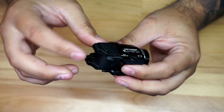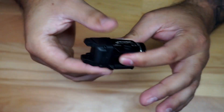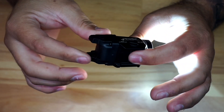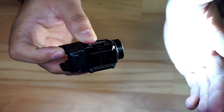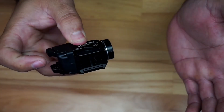It's really easy to operate — you press and the light comes on, press again and it turns off. You can operate it from either side. If you want to use it in momentary mode, which to me is very important, you just press and hold it down — when you let go it turns off.